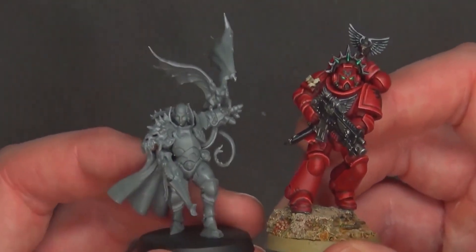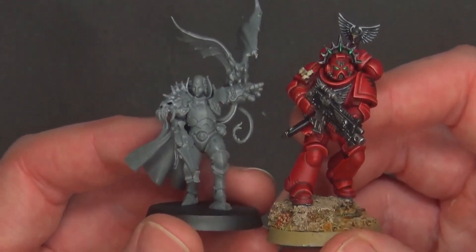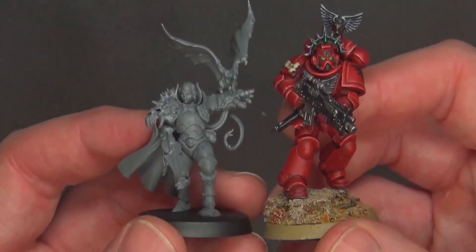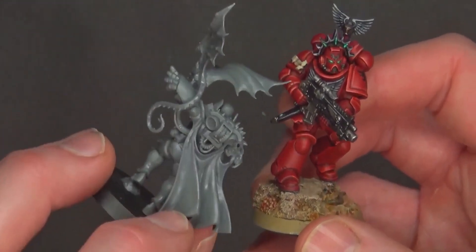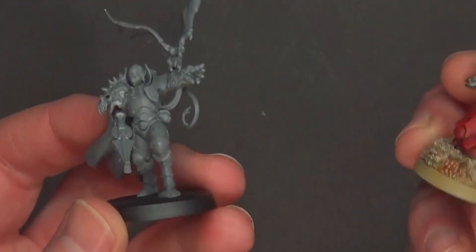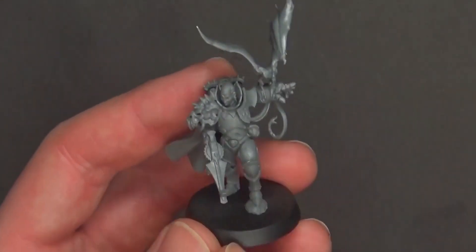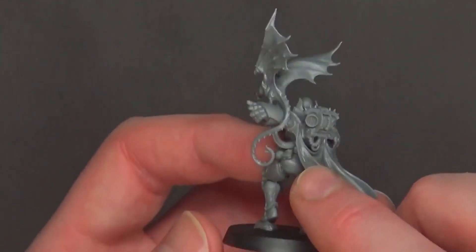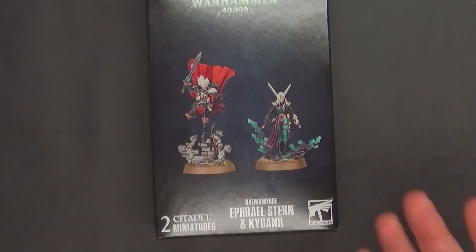That's sometimes what happens with GW models — you see one angle of a painted version and think it looks terrible, then you get it in your hands, put it together, and you're like, 'wait, this is actually pretty cool.' Wingtip to foot she's taller than a Primaris, which is interesting — impressive wingspan. We didn't cover the rules much, but she's got a power fist and some shooting, and she's not too shabby. I think a lot of people will buy her, but I imagine more people will scoop up Efferil Stern.